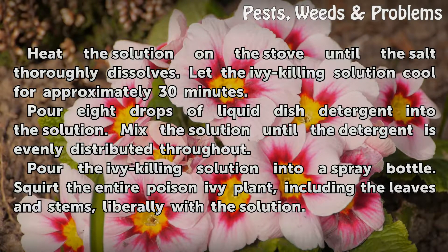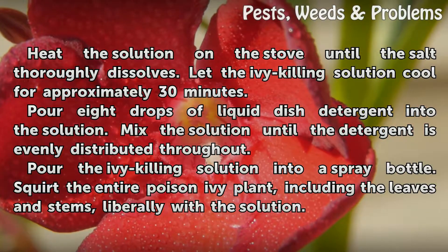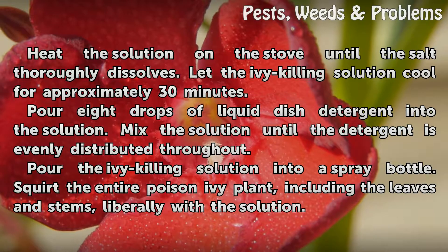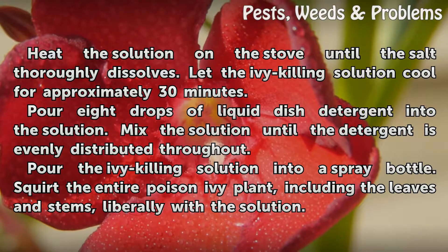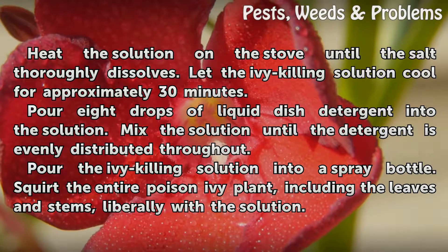Let the ivy-killing solution cool for approximately 30 minutes. Pour 8 drops of liquid dish detergent into the solution. Mix the solution until the detergent is evenly distributed throughout. Pour the ivy-killing solution into a spray bottle.